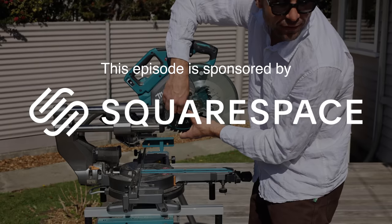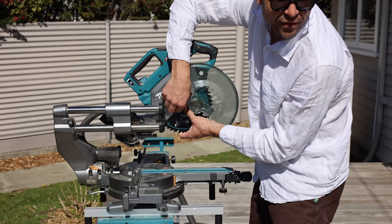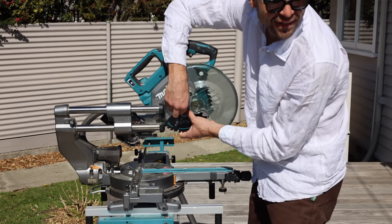It's actually lefty tighty. You know how they say lefty loosey? Yeah, when it comes to a saw blade it's lefty tighty, because if it was righty tighty it would spin loose with the rotation of the blade, so they turn it the other way.